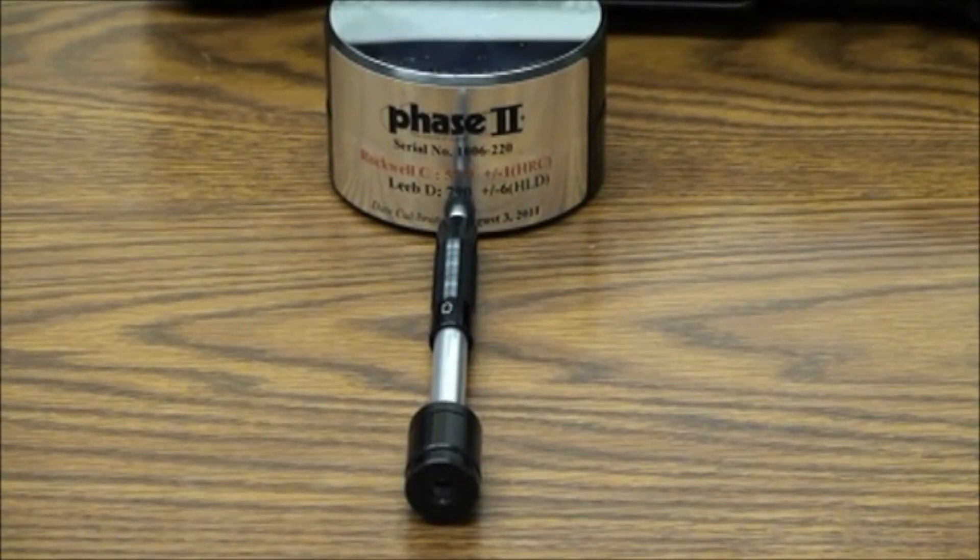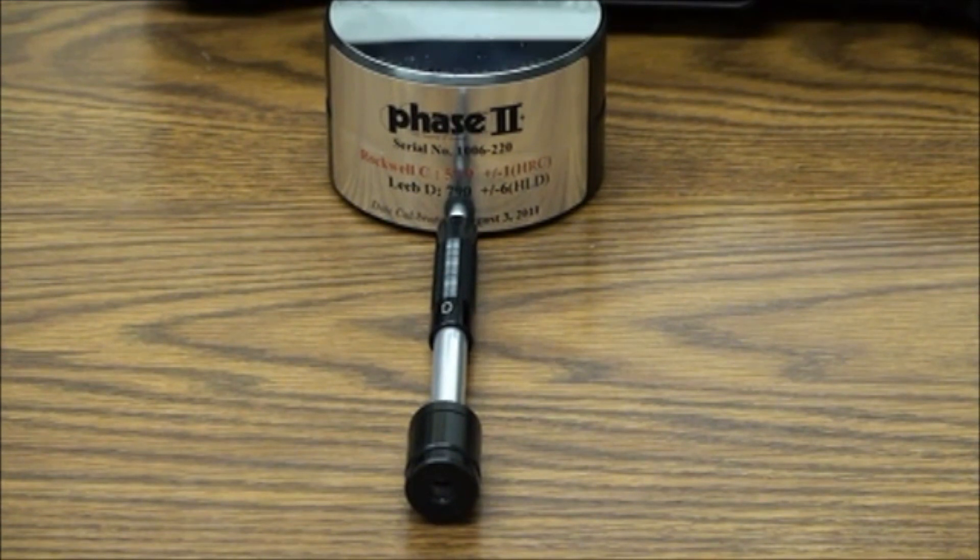All Phase II portable Lieb hardness testers have available the following probes for various applications. The D-probe is a general purpose probe and comes standard on all models. All other probes are available as options.